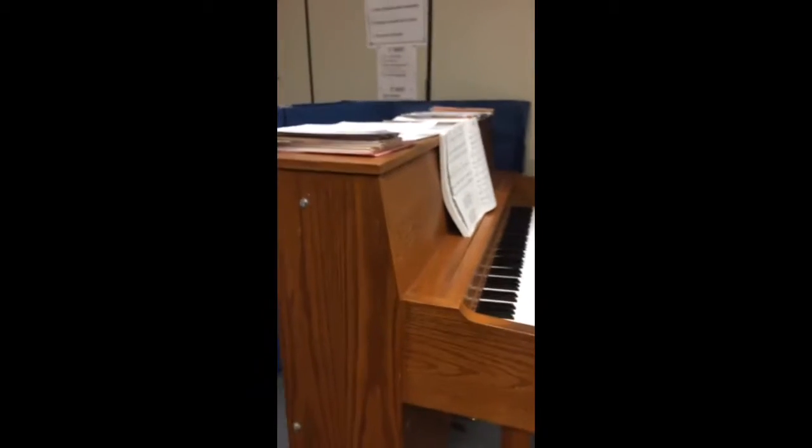Hello kids. Not long ago, I installed dollies on this kawaii piano — a typical school piano that gets wheeled around.